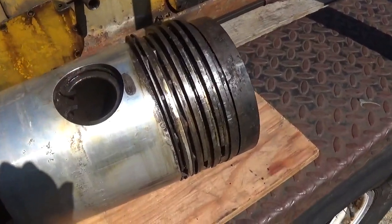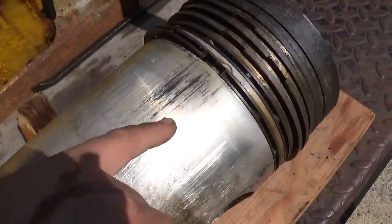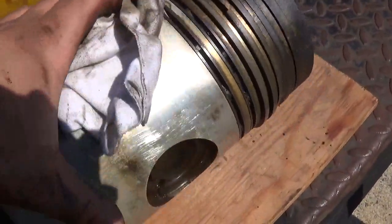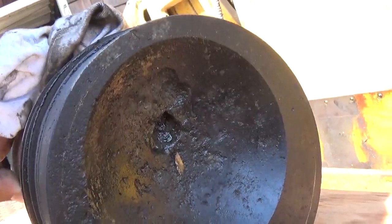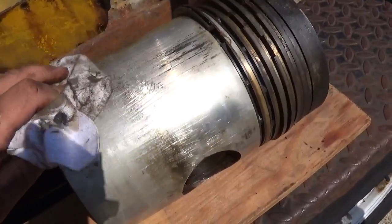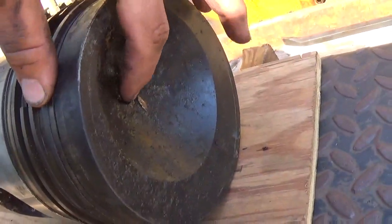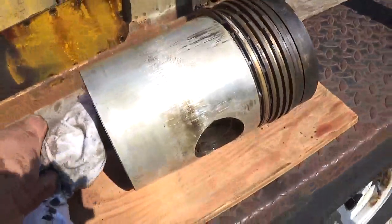I haven't checked for wrist pin wear or anything like that, and there are still clear machine marks on the skirts of the piston with a little bit of scuffing as well. This is piston number four which had the large pit in the crown — you can see it right there. I'm going to take this to a few specialty welders I know and see if, depending on whether they can identify the type of aluminum, they would recommend cleaning and filling in these pits and then re-grinding it to the dish shape. We'll see.